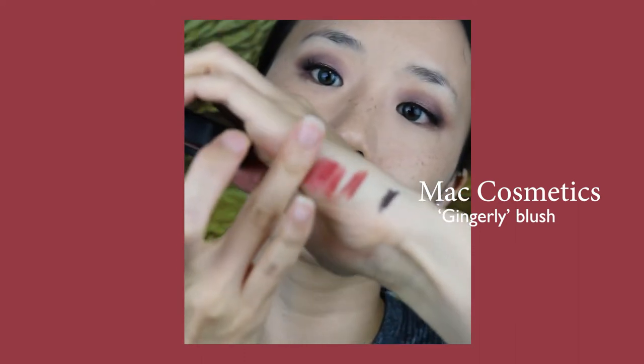It's a very wearable red blush that applies evenly but is also very buildable. I think it complements this eye look and the lips very well, cohesively tying the look together.